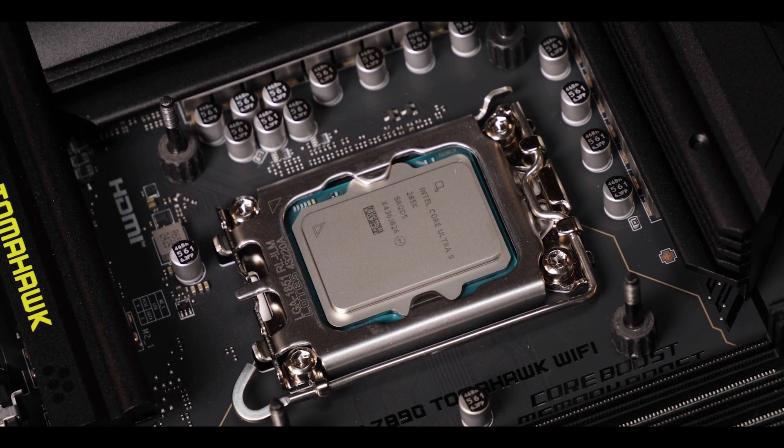Knowing that the Ultra 9 is so much more power efficient than what we had before with the 14th generation of Core processors, it's obviously more of a future-proofing move.